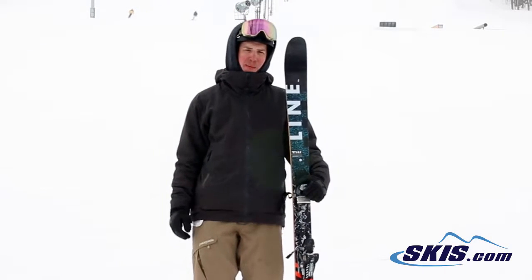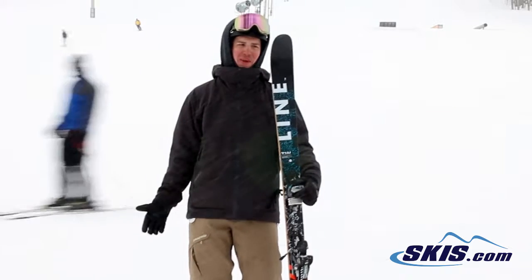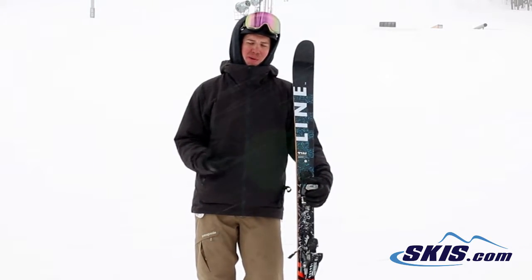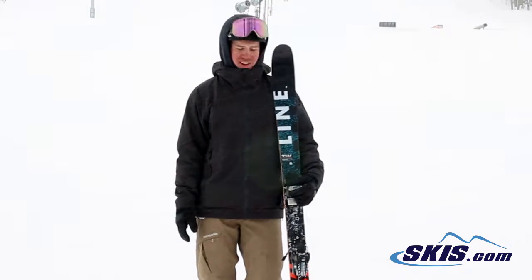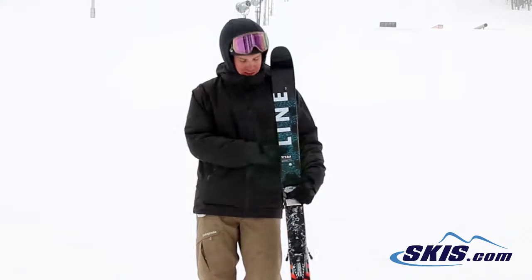Hi, I'm Josh and I just got off the Tom Wallisch Pro Model by Line. Brand new ski from this year picking up Tom Wallisch. Similar shape to the Chronic at 90 underfoot, but significantly stiffer and more stable. Essentially if you took the Tiger Snake and the Chronic and smashed them together, that's what this would be.